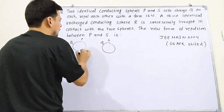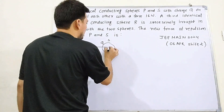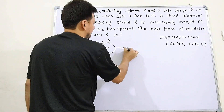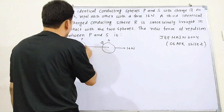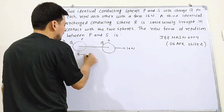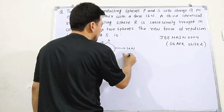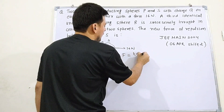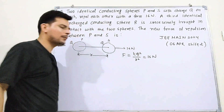So the two spheres repel each other with 60 Newton. From the formula F = kQ²/r², this value of kQ²/r² comes out to be 16 Newton. This is given to us — the initial repulsion force is 60 Newton, and kQ²/r² = 16 Newton.